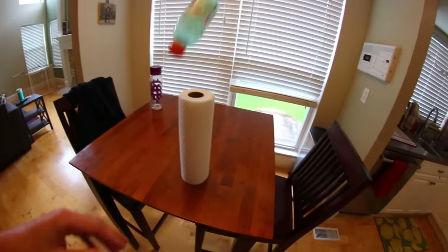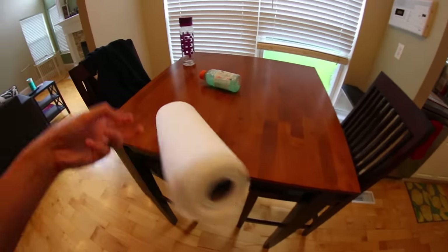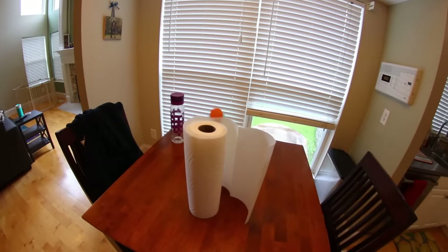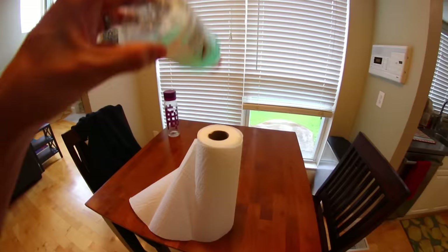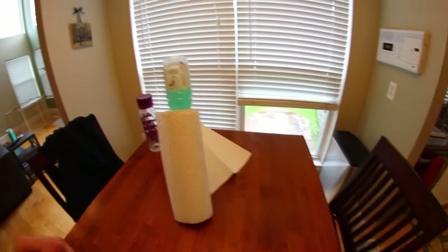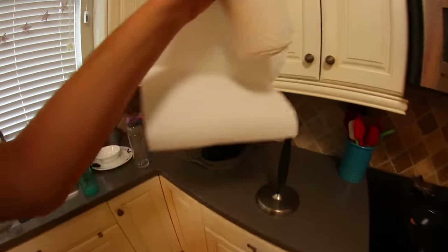Okay, here we go. This is harder. Dude, it's right there - clean up on aisle table. Oh, it was in! The paper towels are unwrapping. How is it going everywhere but there? Yes, don't care - that didn't balance. Oh, what are the odds of that, dude? Oh my gosh, I am the best. Okay, let's put these back.